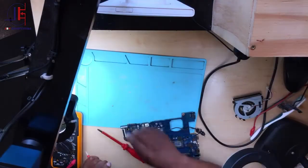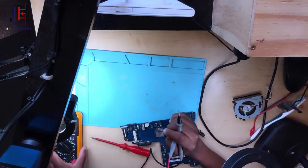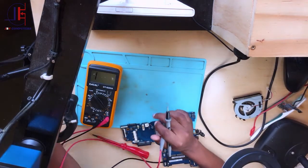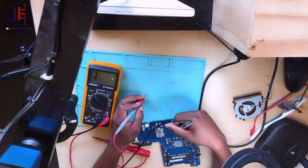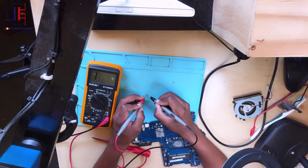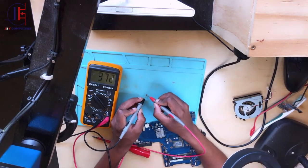But first, I want to test the MOSFET I removed — the first MOSFET from that board. Let me put my probes here. When I reverse the probe it's not reading, which is okay — that's correct for an N-channel. Now let's reverse the probe again. It's working — it's working 100%.